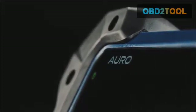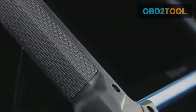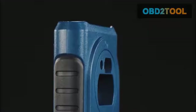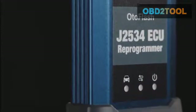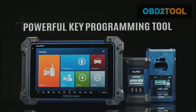Auro presents the Otosys IM600 as the most advanced and smart key programming tool that combines the most powerful IMO and programming functions with OE level diagnostics and advanced service functions in one Android-based 10.1 inch touchscreen tablet. With the included key programmer UP400 and the OtoFlash J2534 ECU reprogrammer, the Otosys IM600 is destined to be the unprecedented key programming tool that you ever wanted.